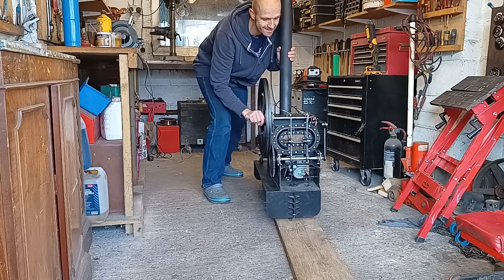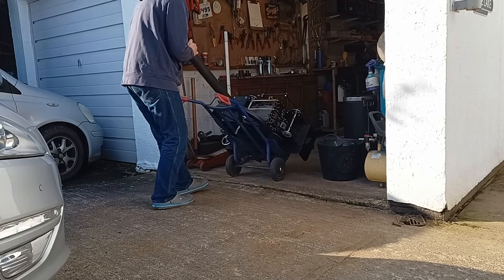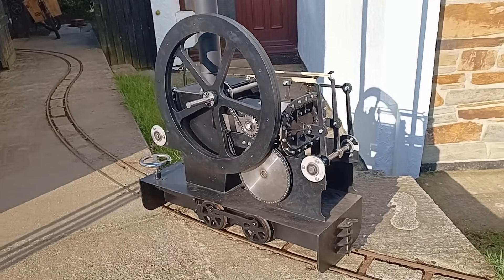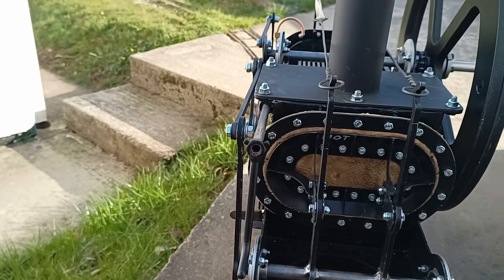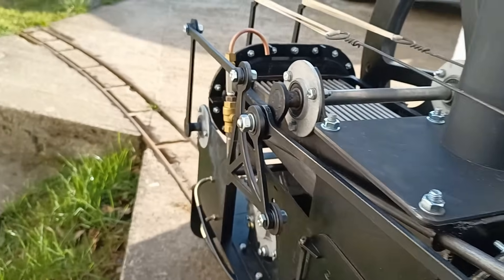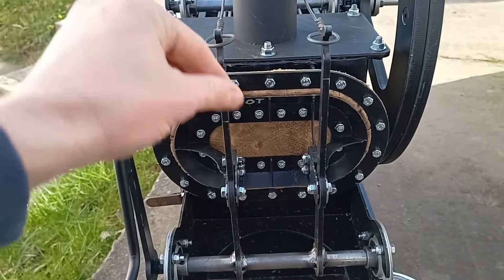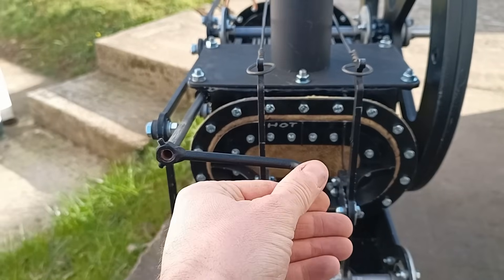I've just added this little throttle lever as well, just to run that. It controls this rod here, and that controls the little valve down there. It's the best location I could think of. I'm a bit worried because you've got these linkages going backwards and forwards — it's not an ideal situation, but that's what I could come up with at the moment.